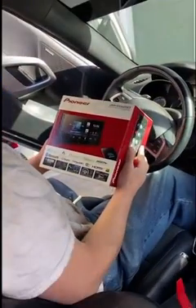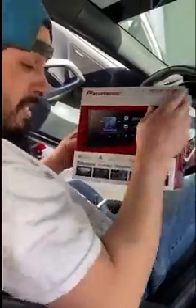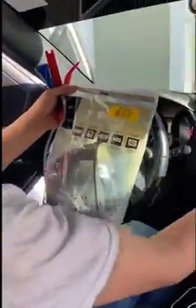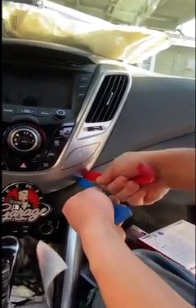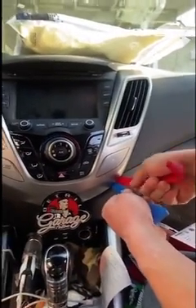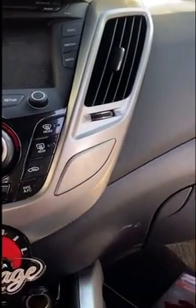We're putting in the Pioneer DMH-W466 — that's the dash kit that's gonna replace this one. Using trim tools to get in here, tap it in, and it pops right up. Nice little pop right there, and that one came off even easier — pops that bad boy right off. Once you get one side off, it starts to get easier.